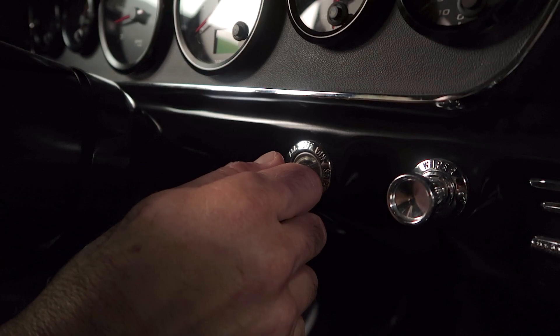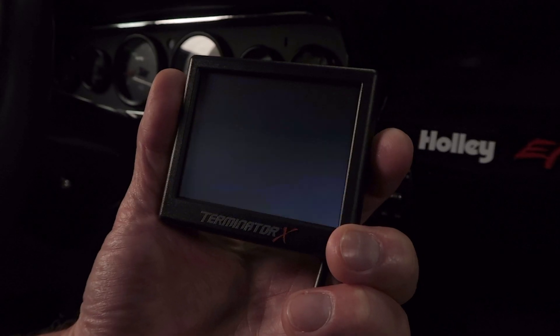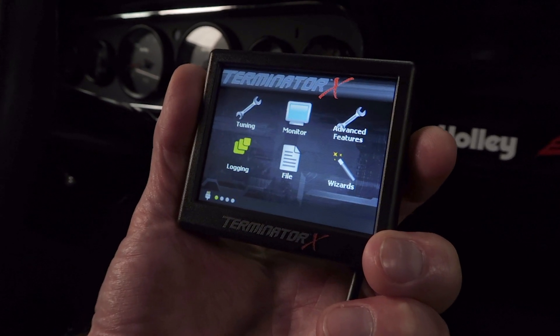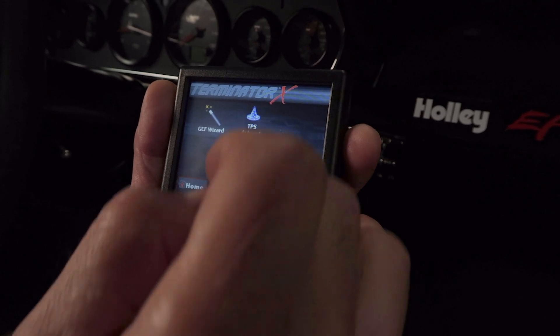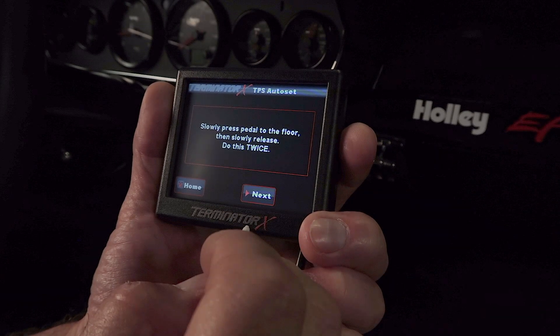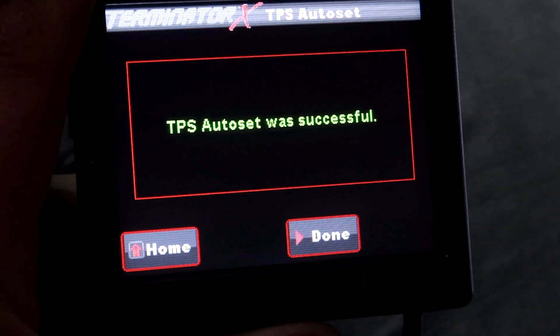Now that it's done it will ask us to cycle the ignition for 4 seconds. On boot up we should hear the fuel pump turn on. Now it's asking us to do a TPS auto reset — hit the OK button and click on the wizards again. Now we're going to click on TPS auto set. It's going to warn us to make sure our ignition is on and the engine is not started. Click start. Slowly press the pedal to the floor twice — go wide open and back 2 times. Hit the next button and we should get a successful confirmation and we're done.